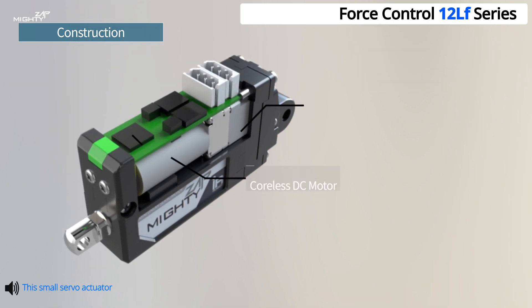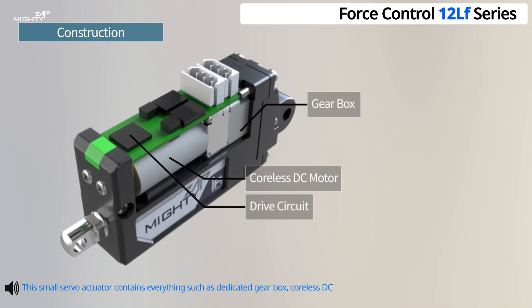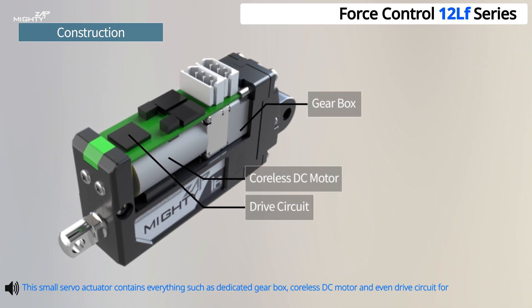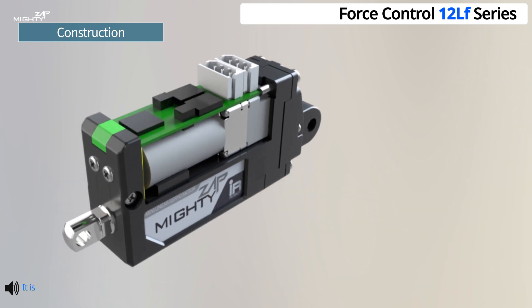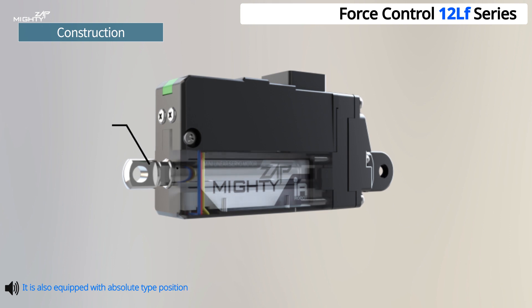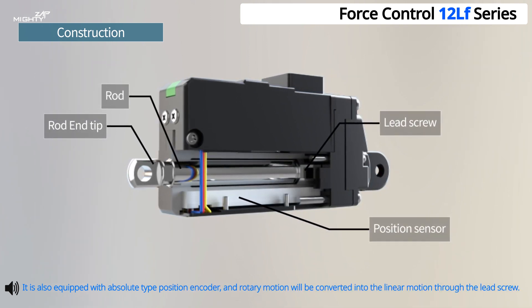This small servo actuator contains everything such as a dedicated gearbox, coreless DC motor, and even drive circuit for RS485 or TTL. It is also equipped with an absolute type position encoder, and rotary motion will be converted into linear motion through the lead screw.